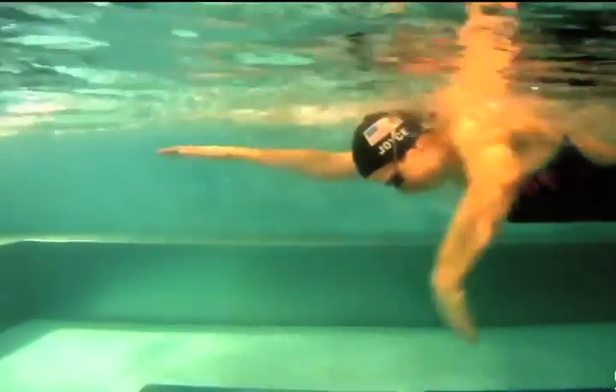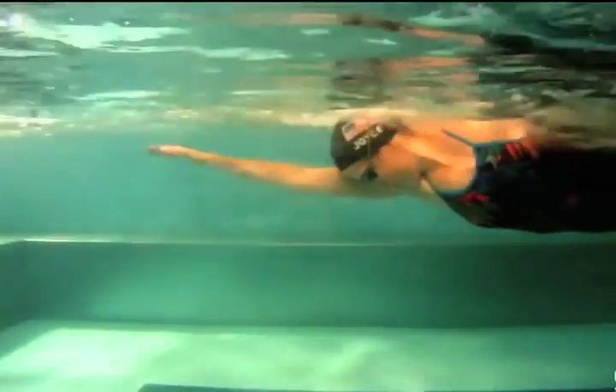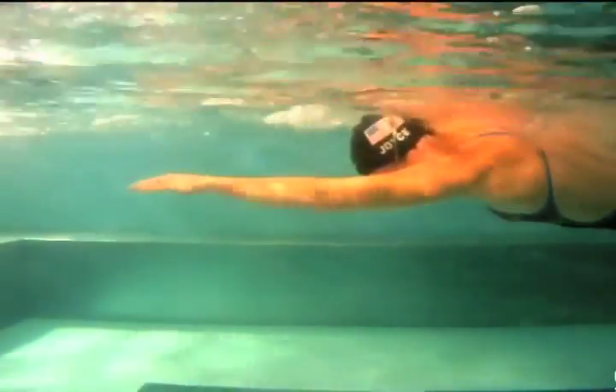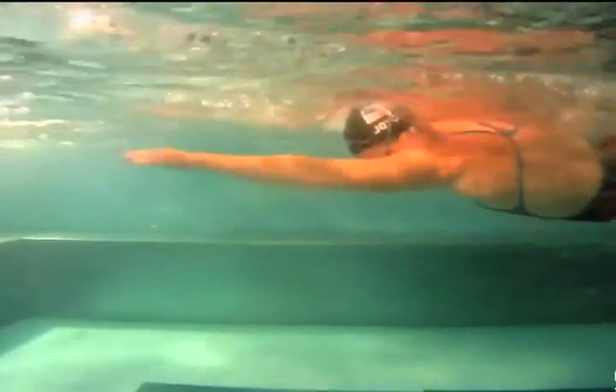One of the best things about learning to maximize your force is that it lets you swim at different paces. In a longer race, you can reduce the force in your stroke to maintain your desired pace for longer. In a shorter race, you can increase your force to swim faster.